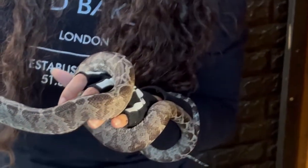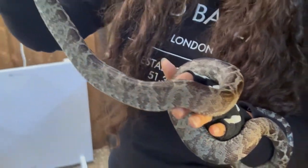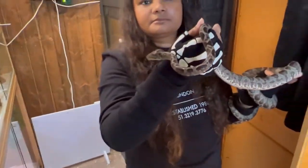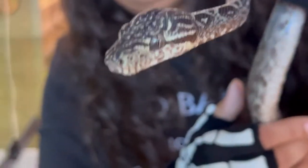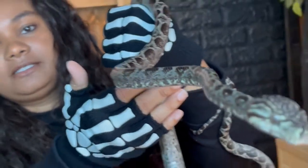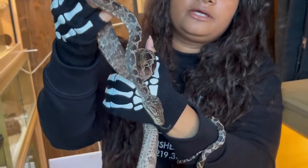We try and handle all of our snakes every day. Can you see those heat pits in between his eyes and nose? That's how he senses warm prey at night. He is a sinister-looking fellow.